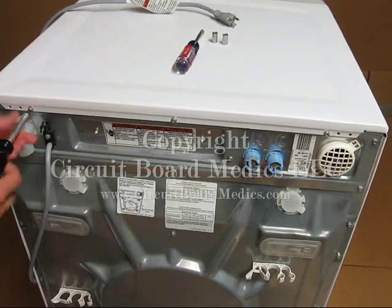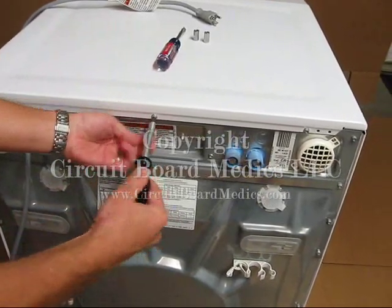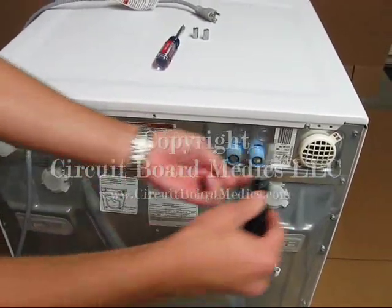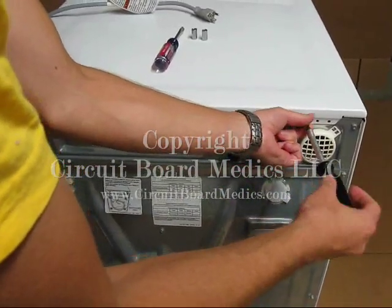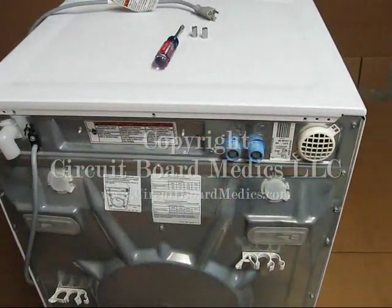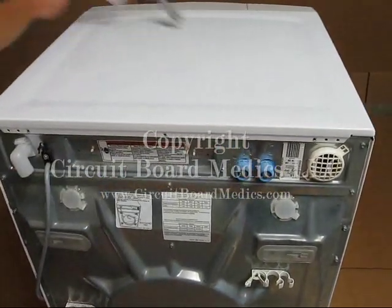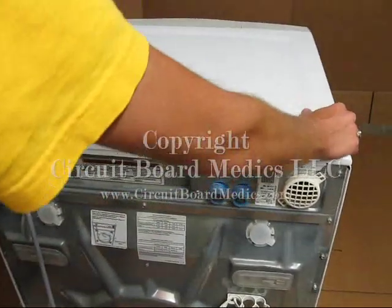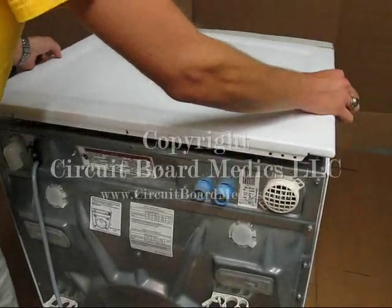Next I will remove the three screws at the back of the machine that secure the top. Once the screws are removed, slide the top of the machine towards the back. It will slide about an inch and then it is free to lift off. Lift it off and set it somewhere out of the way to prevent it from getting scratched.